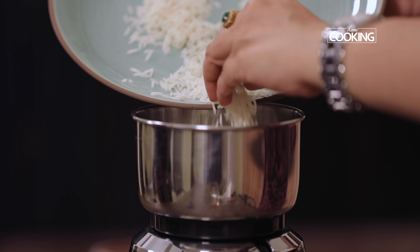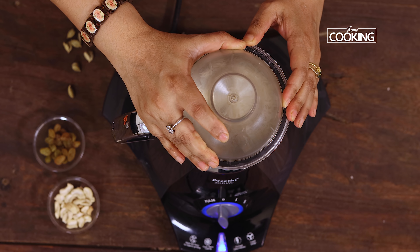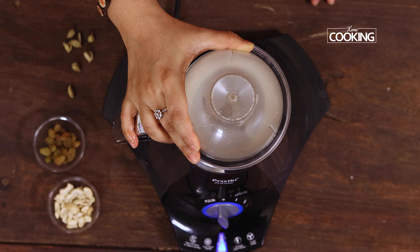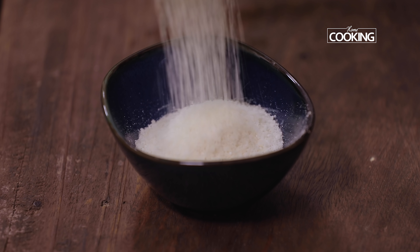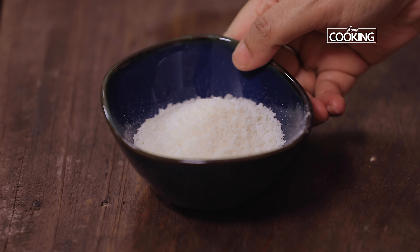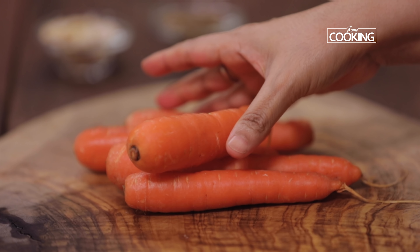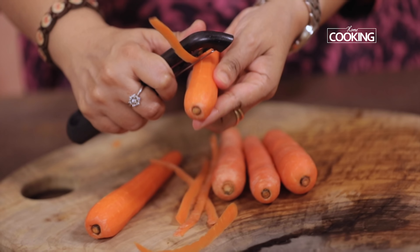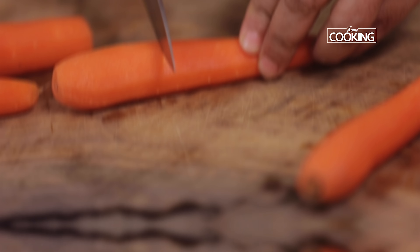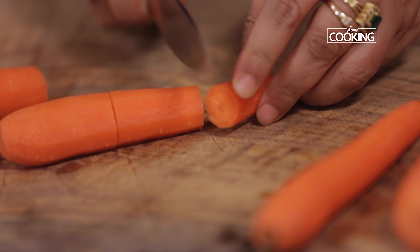For the carrot phirni, first I'm going to soak 1 cup of basmati rice. Pour enough water and soak it for about 30 minutes. Strain the soaked basmati rice, remove all the excess water, spread it onto a plate, and just dry it a little bit before grinding it. Once the basmati rice is dried up, transfer it to a mixer jar and grind it to a nice coarse mixture.